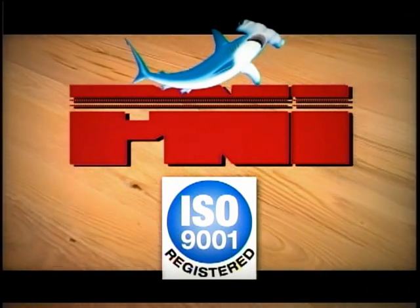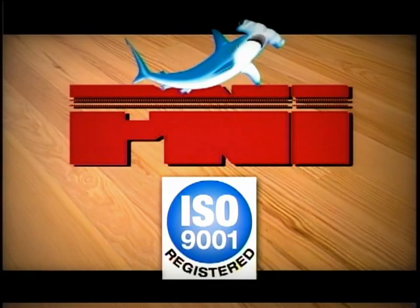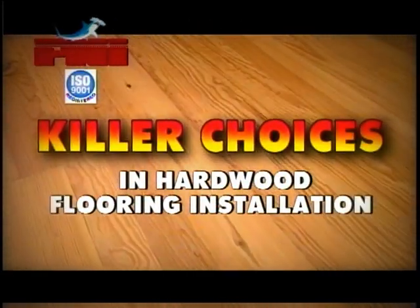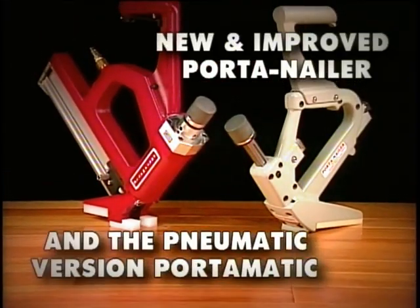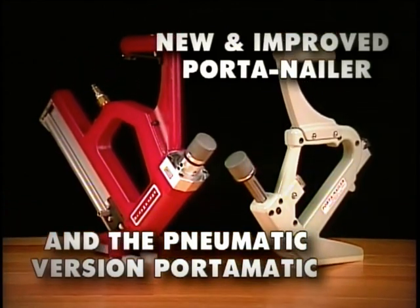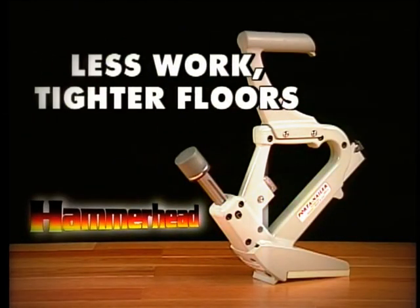Porternails Inc. comes to you with a quality management system that is ISO 9001 certified and Made in America products that will bring you the very finest results to all your hardwood flooring installation challenges. The newly designed Porternailer Hammerheads from PNI — the industry standard in hardwood flooring installation — just gets better and better, even easier to use than before.